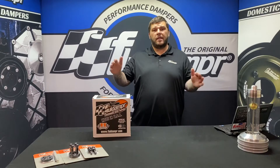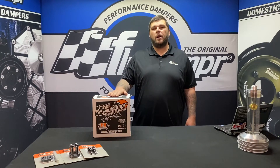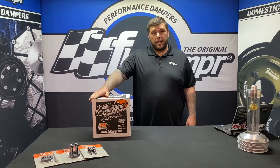Hey guys, Nick from Fluid Damper. Today we're talking Cummins Common Rail 03 to 09, part number 920301 for the Cummins 5.9. Let's open it up and take a look at what you get inside.